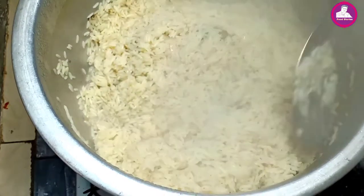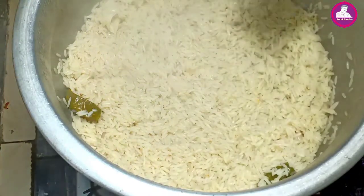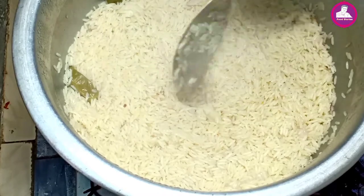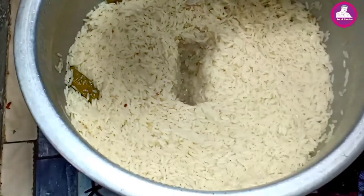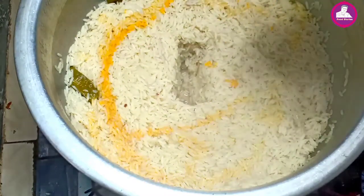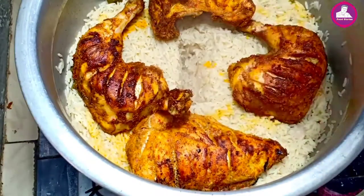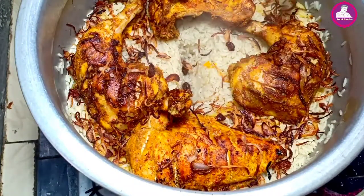Now we will start the dum. The dum will be in the middle — the chicken and all the rice together. I put a little rose water and a little color change in the pan. Then I put a piece of chicken. When I cut the chicken, I cut it fresh and put a garnish on it.